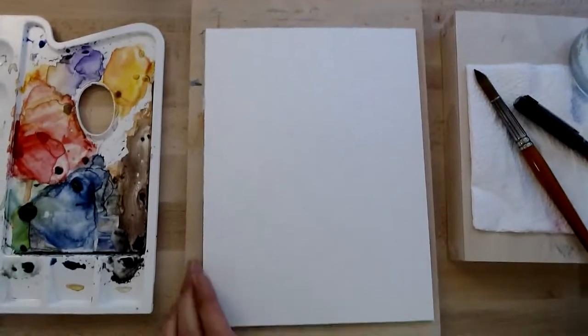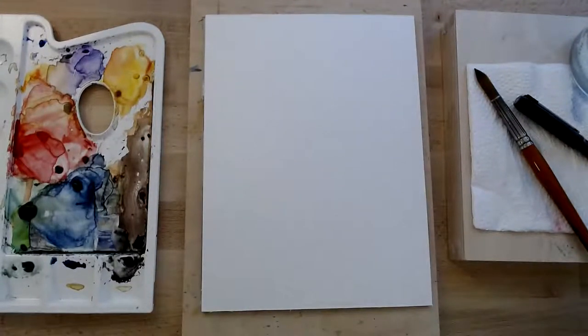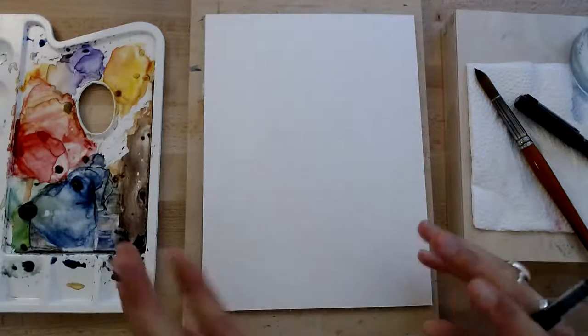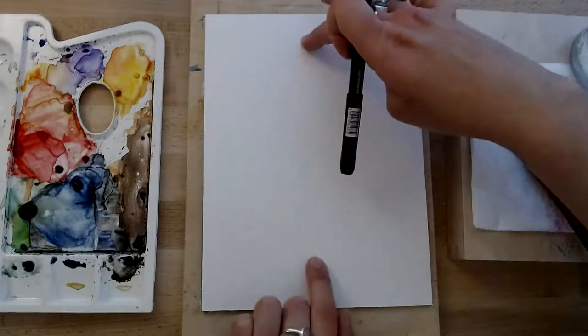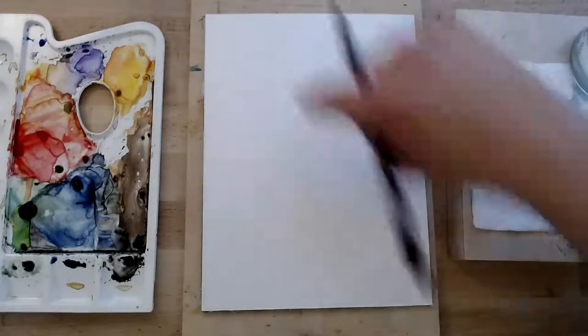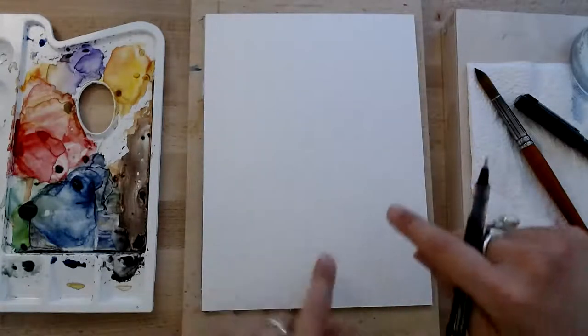Bring it down a bit. Okay, let's get going. So we're going to start by drawing eight things today, one in each space. So one here, one here, one there, one there — all the corners and all the sides. So we'll start with this one here.